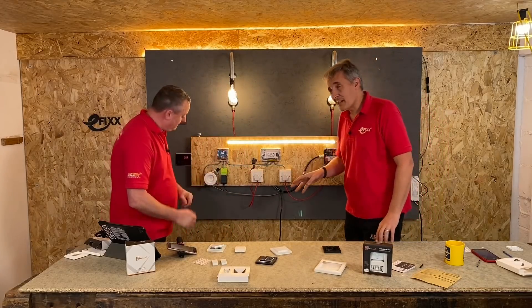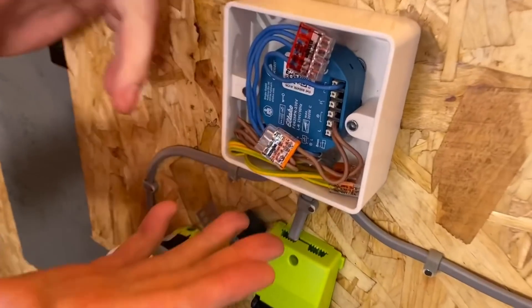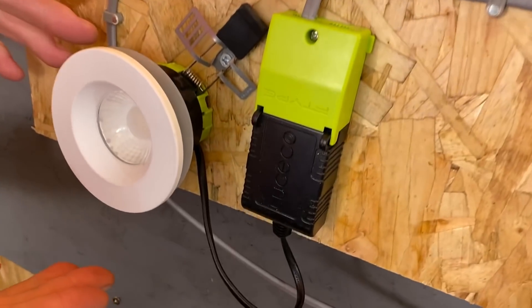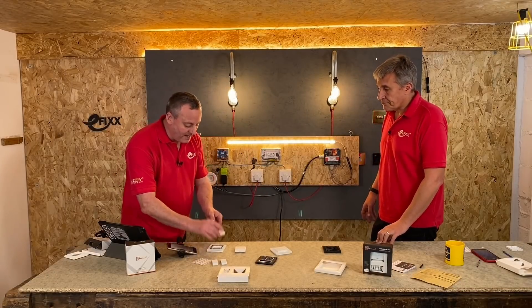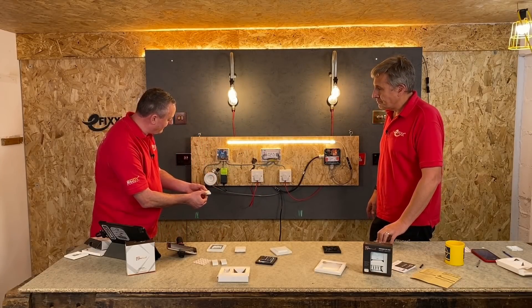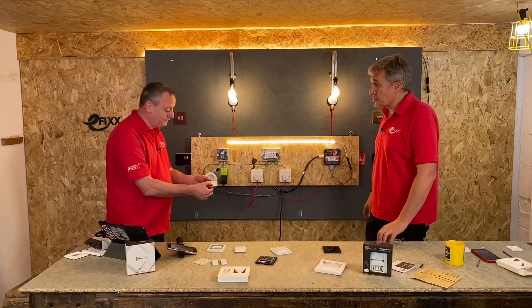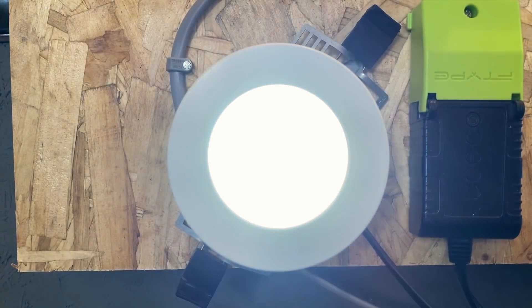There's another version here which is actually a dimming version as well. We've got the box set up with our receiver in there and some dimmable LED downlights. I can do exactly the same process - we've paired it already. So we've got the ability to operate the switch, having it come on and off as if it's a normal switch. Let's turn it on, and then if I hold it, hopefully we'll see that this will dim down.